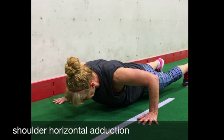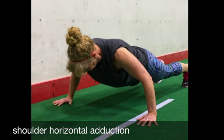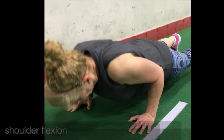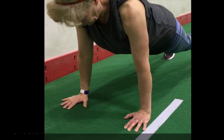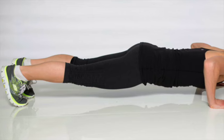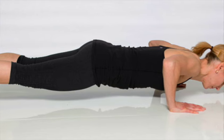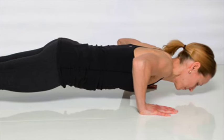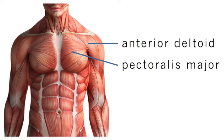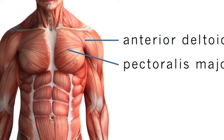Let's move on to the shoulder. During the concentric phase, in a very wide stance push-up, the joint action is shoulder horizontal adduction. In a very narrow stance push-up, the joint action is shoulder flexion. In a stance somewhere in between really wide and really narrow, the joint action is a little bit of both shoulder horizontal adduction and shoulder flexion.